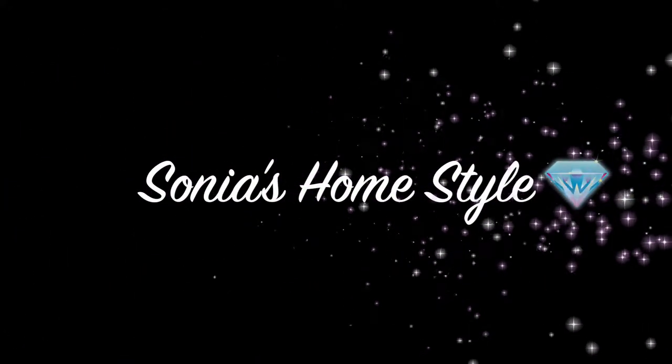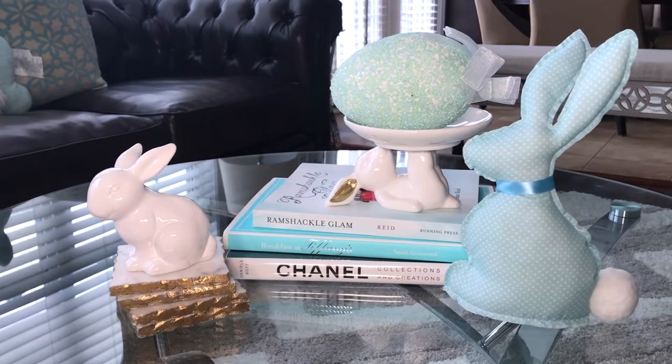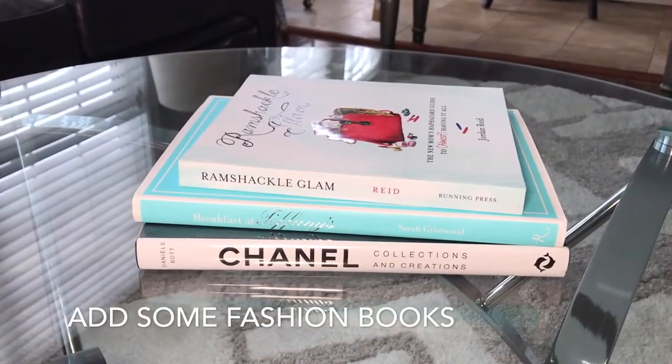Hello everyone and welcome to Sonia's Homestyle. In today's video I will show you guys a simple and functional Easter coffee table set up and a mini living room tour. So let's get started.